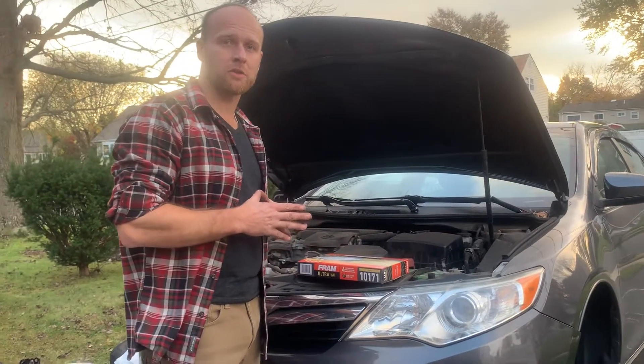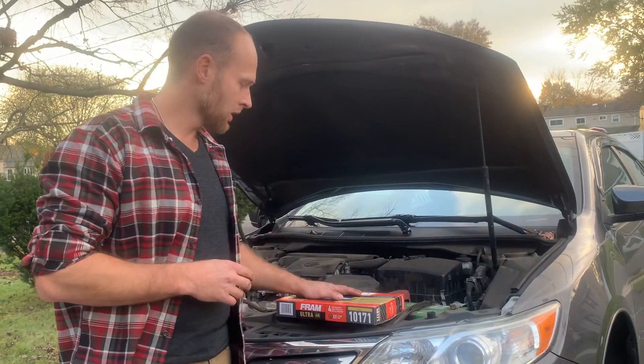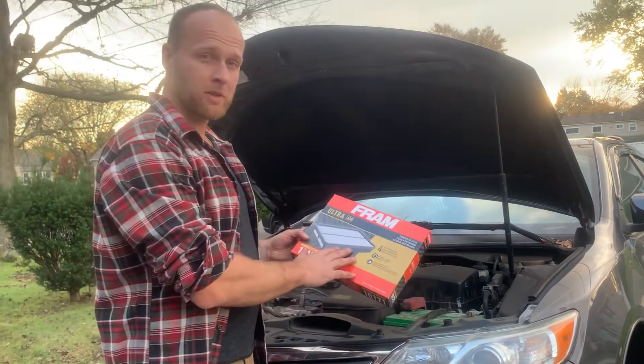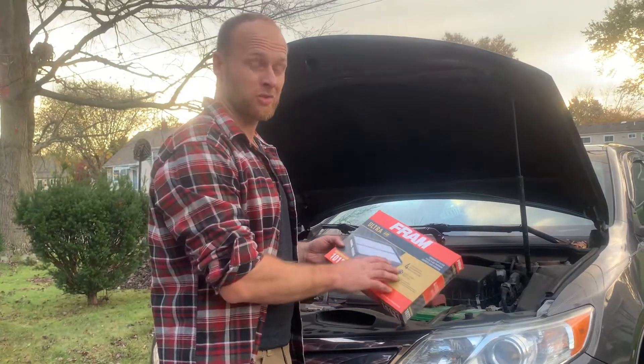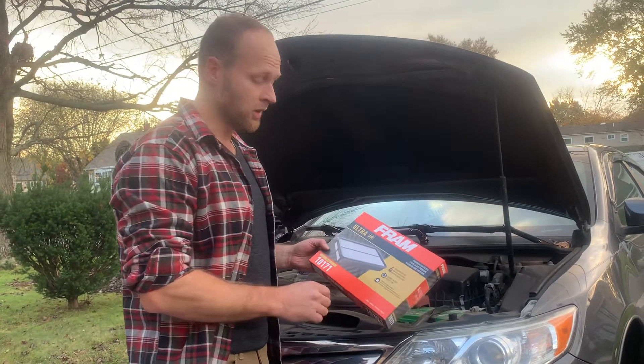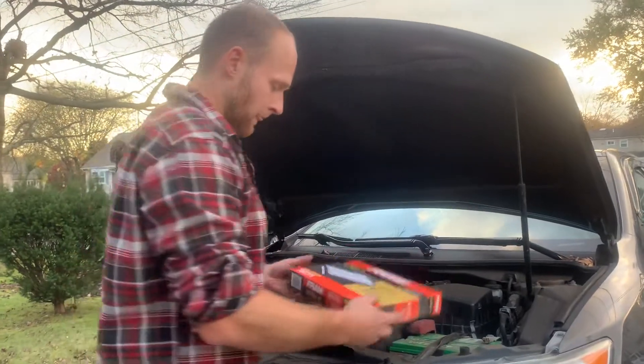Quick video to show you how to change your air filter in your car. We're going to do this on a 2012 Toyota Camry. These things go for about 10 bucks, but if you go to any oil change place or mechanic, they're probably going to charge you 30 to 40 dollars to change this. I want to show you how easy it is so you can save some money and do it yourself in a couple of minutes.